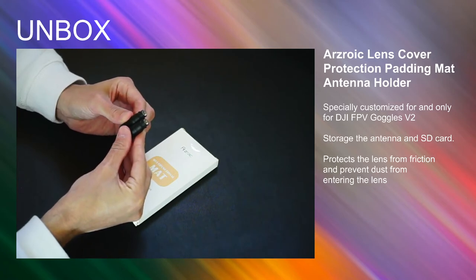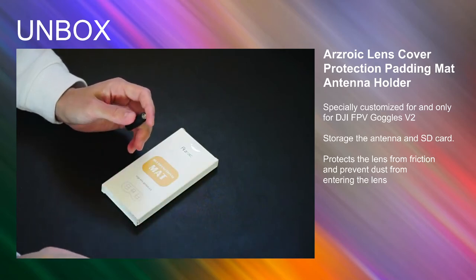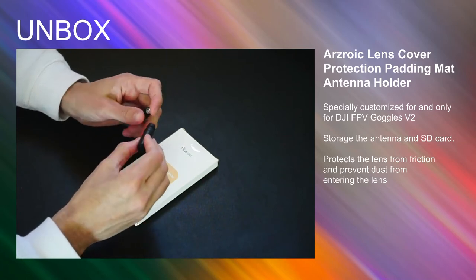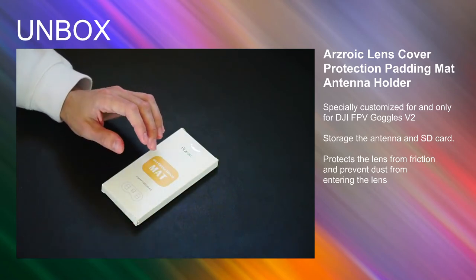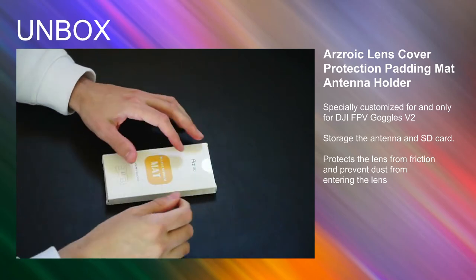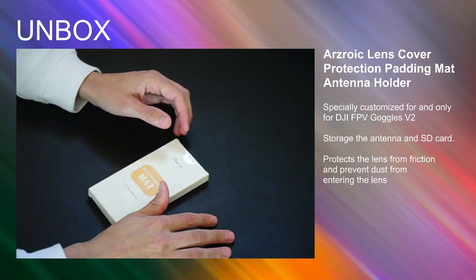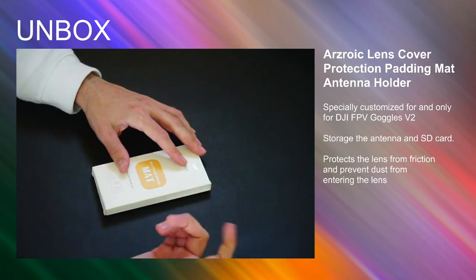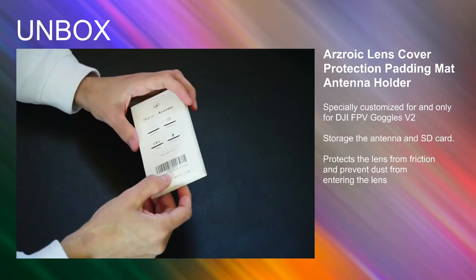My issue is I just can't find a place to store the antennas. I'll throw them in my bag, in my pockets, or sometimes leave them screwed into the goggles — but if I throw the goggles in the bag they might break. So I unscrew them, put them in the bag, and then forget where they are. I'm trying to find a one-stop-shop place to store everything so I know it's all there when I take the goggles out.